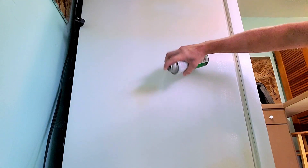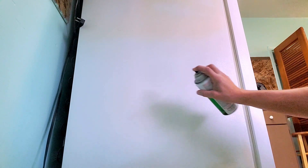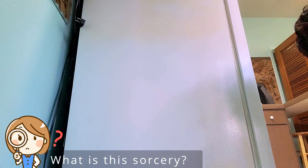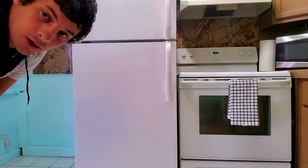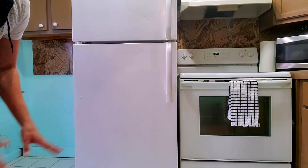With this zoomed out shot you can definitely see the yellow on the side of the fridge, so I'm going to go ahead and hit this. And it's gone like magic. I'm going to go ahead and spray the rest of the fridge. And there you have it — now it is a white refrigerator instead of a white and yellow refrigerator.